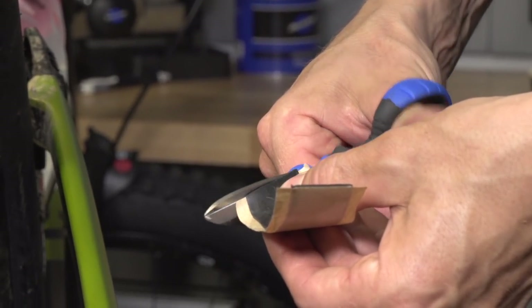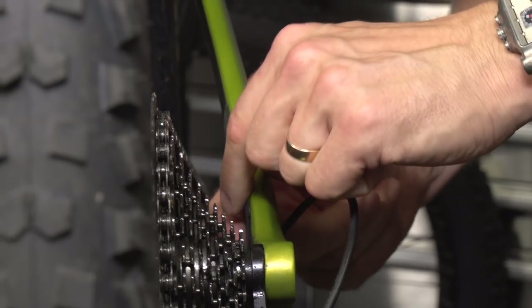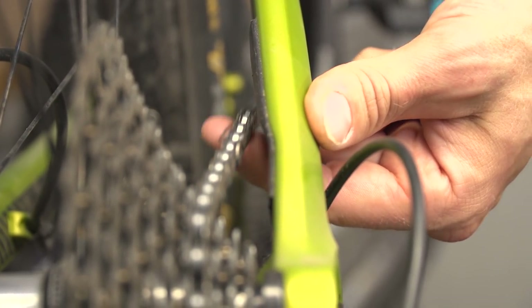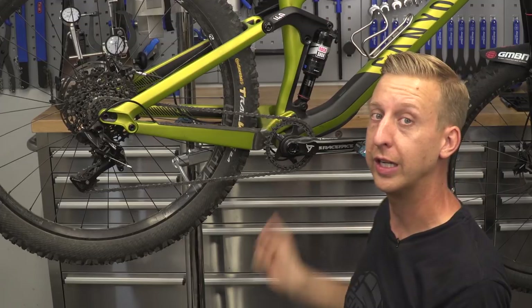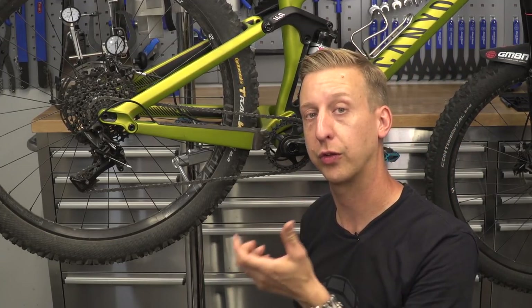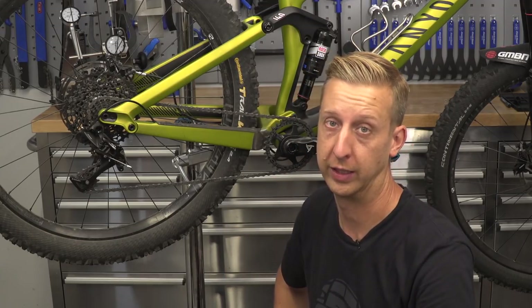I also like to put some on the inside of my seat stay, just where the chain can flick up and take away the paint. And if riding abroad, say in the Alps, I actually put some on the underside of the down tube too. This particular bike, my Canyon, has got a down tube protector so it doesn't need it, but this stuff's really effective for that. It comes in 25mm width and also 50mm if you want the extra protection, so it's well worth looking into.